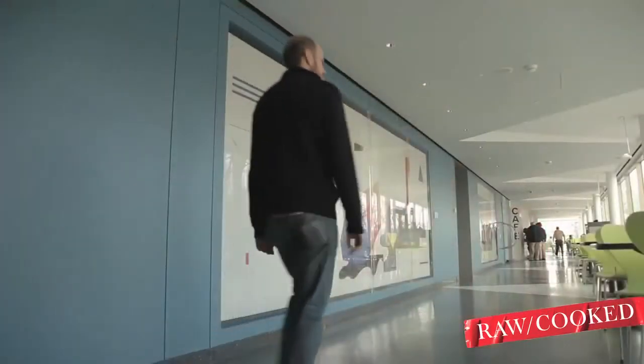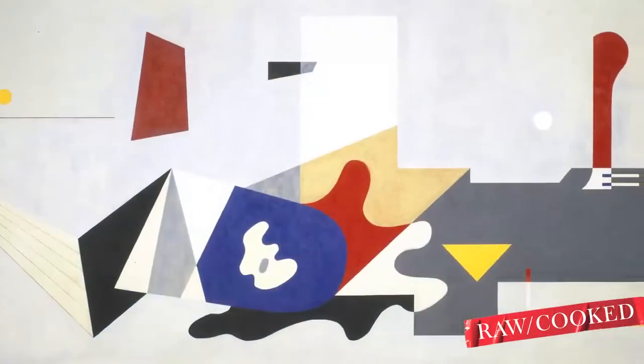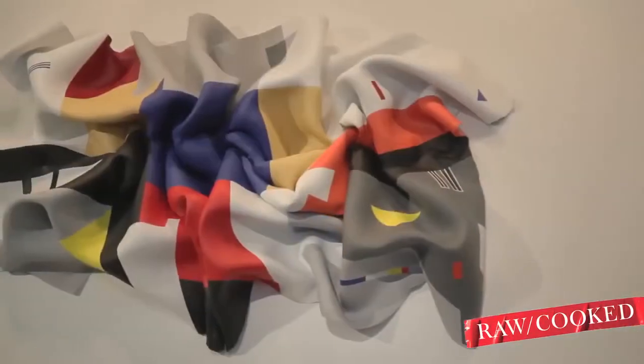These pieces are inspired by the Williamsburg murals, which are on permanent loan at the Brooklyn Museum. My works are three-dimensional paintings.